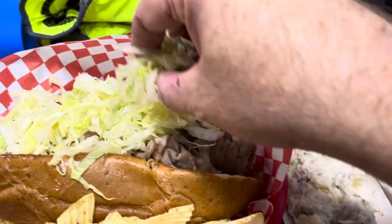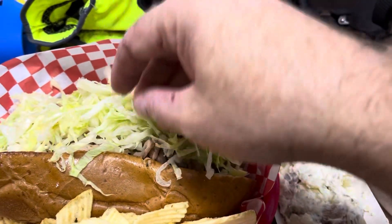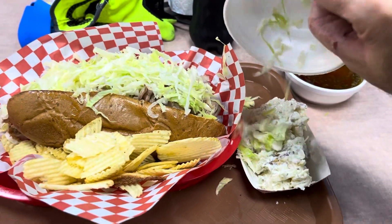What you want to do is take your lettuce out of your side there and put it on your cheesy beef. Now it can get messy — you can kind of make it the biggest mess you can possibly make there.